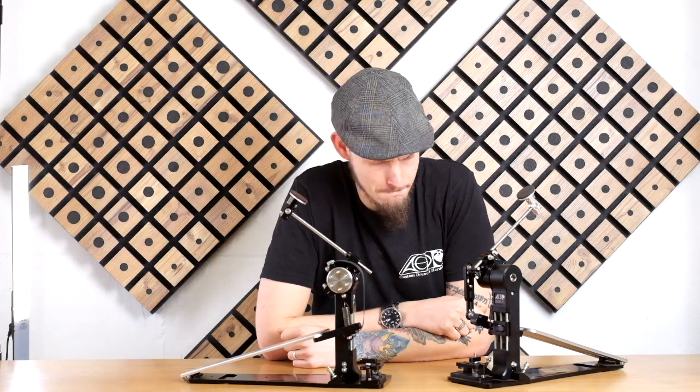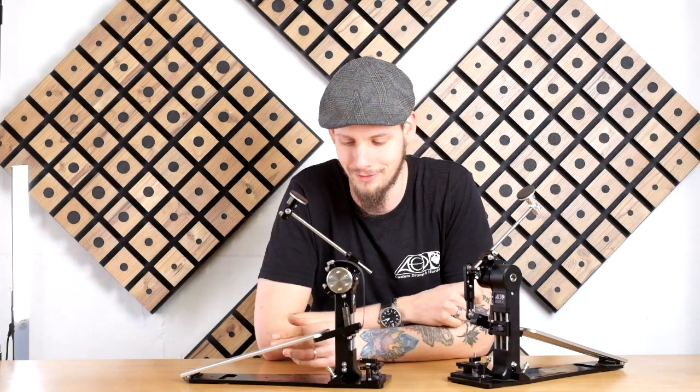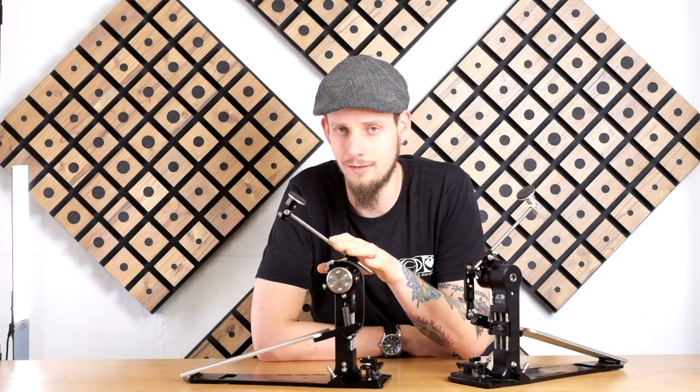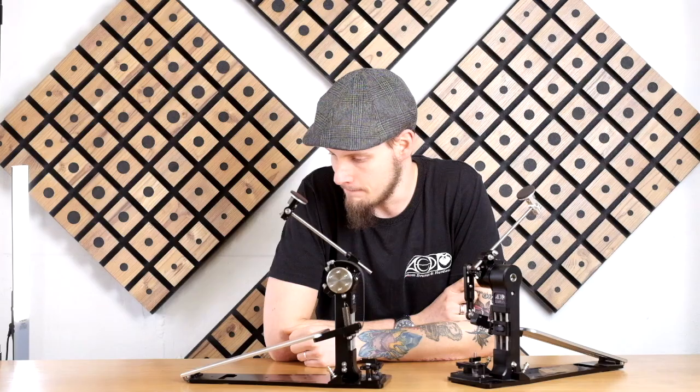It's worth experimenting with the footboard height since it highly depends on personal preferences. Setting up the footboard height is the second thing I'd experiment with after setting the hoop clamp — give the pedal a few hits, then play around with the beater angle. After that, the last thing I'd recommend experimenting with is the spring adjustment, which will be covered in a future part of this setup guide.